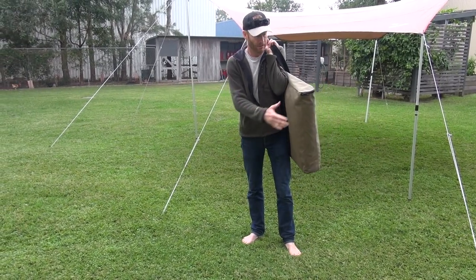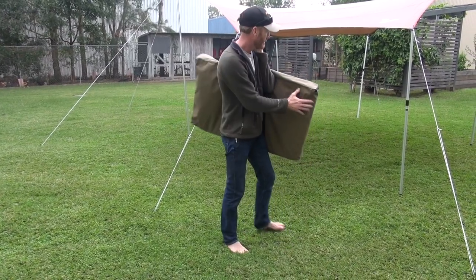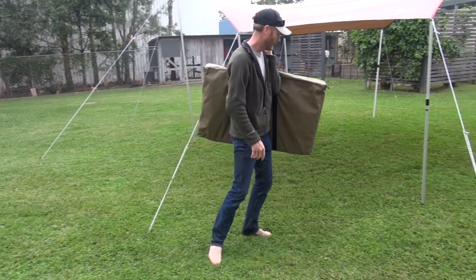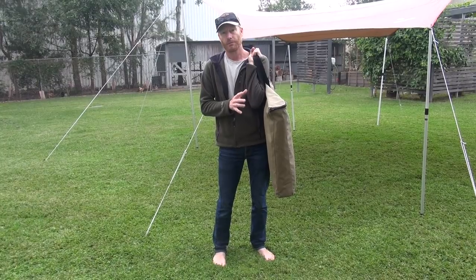You can pick it up, put it on your shoulder, and we can fit quite a bit more in there as well - more accessories. This is the Iron Grill Table 3 kit, which will be on the website shortly.